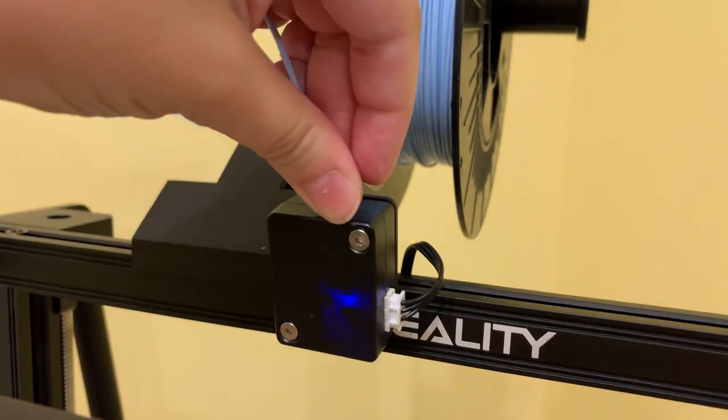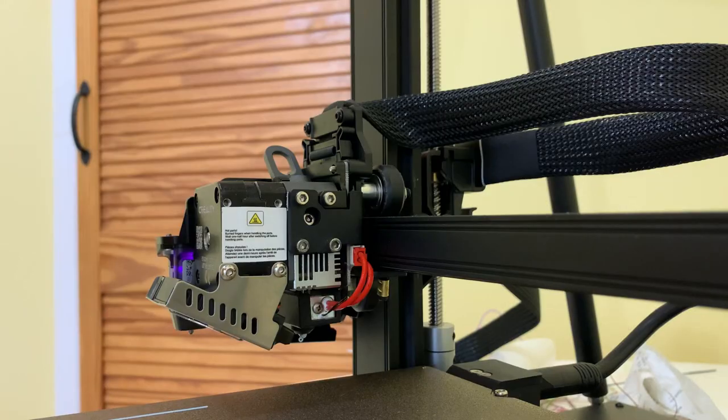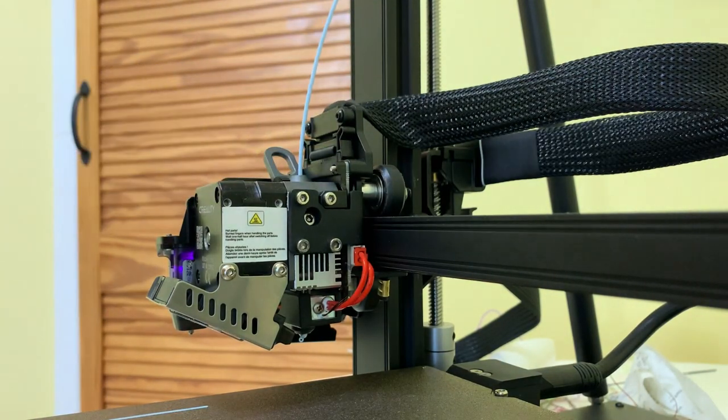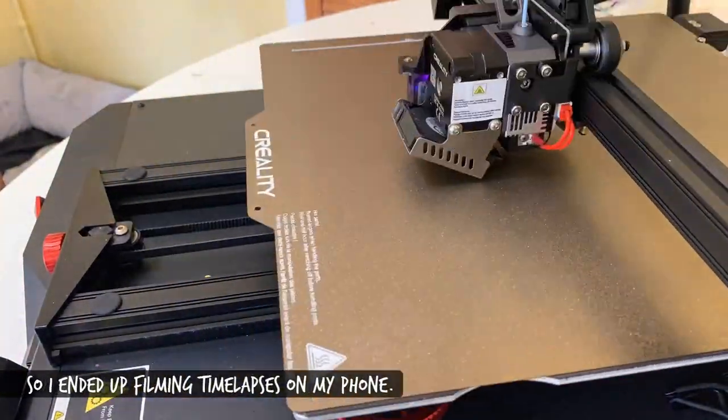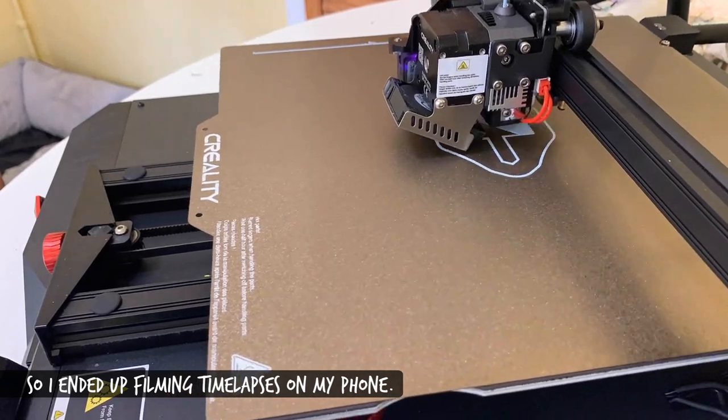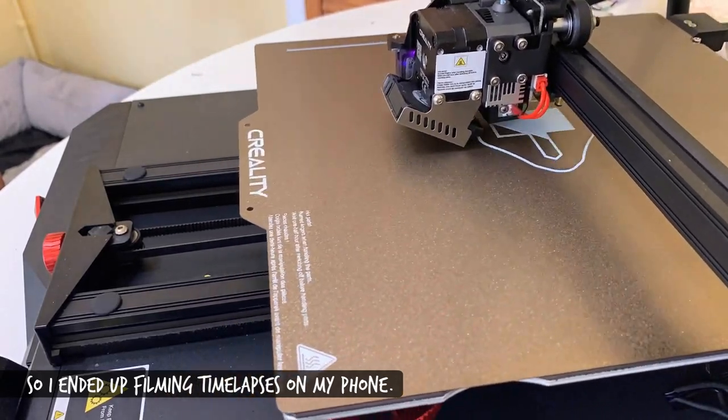I'm yet to discover how to actually export the time-lapse, so in the meantime I simply screen recorded the recording. One downside is the camera doesn't take a time-lapse if you're printing normally — it only works if you're printing through the app.